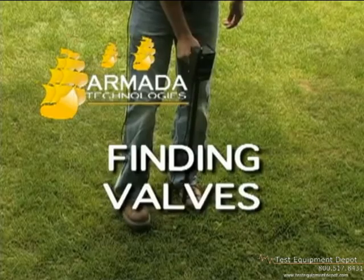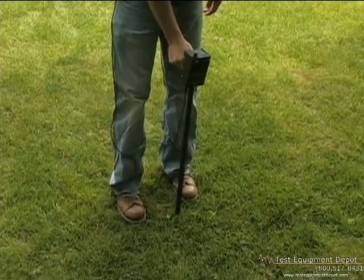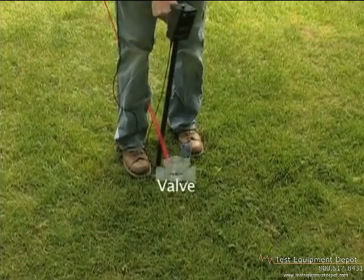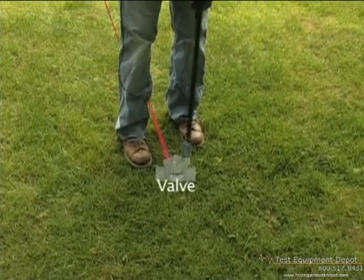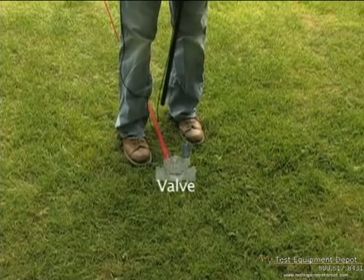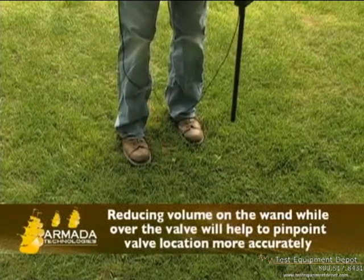If you want to find a particular valve, connect the red lead of the transmitter to the station wire leading to that valve and the black lead to the ground. Connect the Pro 700 and begin. When you reach the point where a valve or solenoid is located, the signal will expand into an approximate 2 to 4 foot area of signal. This is your indication that you are over a valve or solenoid. Also, signal should not continue past this point.